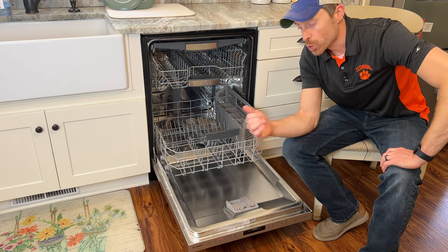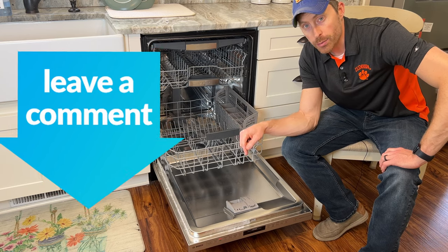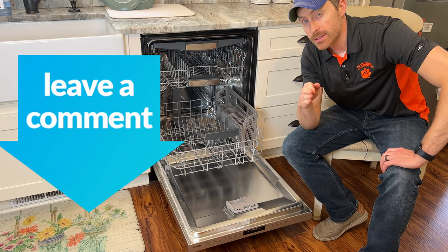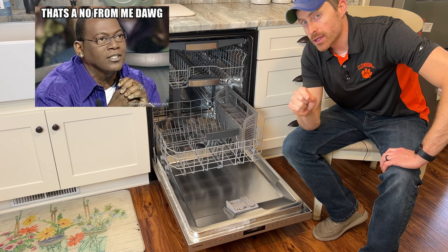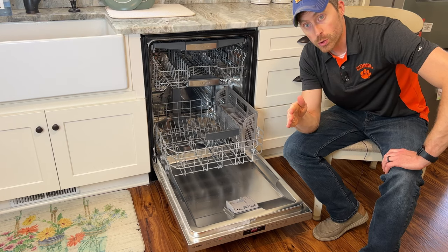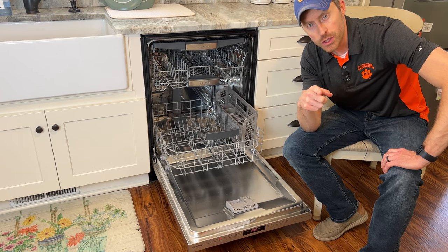Those are my four big issues with the Bosch 800. Let me know in the comments if you have a Bosch and are having problems. Would I buy this dishwasher knowing what I know now? I really don't think I would. This is Jason for Poodle Dad — subscribe if you want to see more content like this, let me know in the comments your issues with your dishwasher, and I'll catch you in the next one.